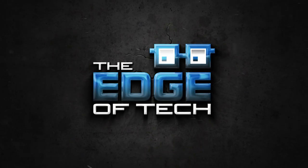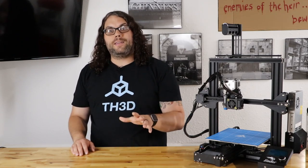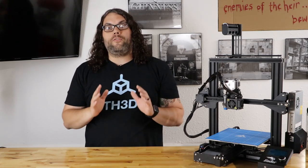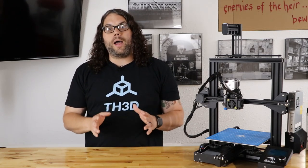My name is Jim and this is the Edge of Tech. So yesterday TH3D announced that they put a tool on their website that allows you to configure firmware and they will compile it for you. I jumped on the site today, learned how to use it super fast. It is probably five minutes or less to compile firmware for their 32-bit Easy Board Lite. It is only good for that board right now, but who knows — maybe in the future they'll do it for other boards.